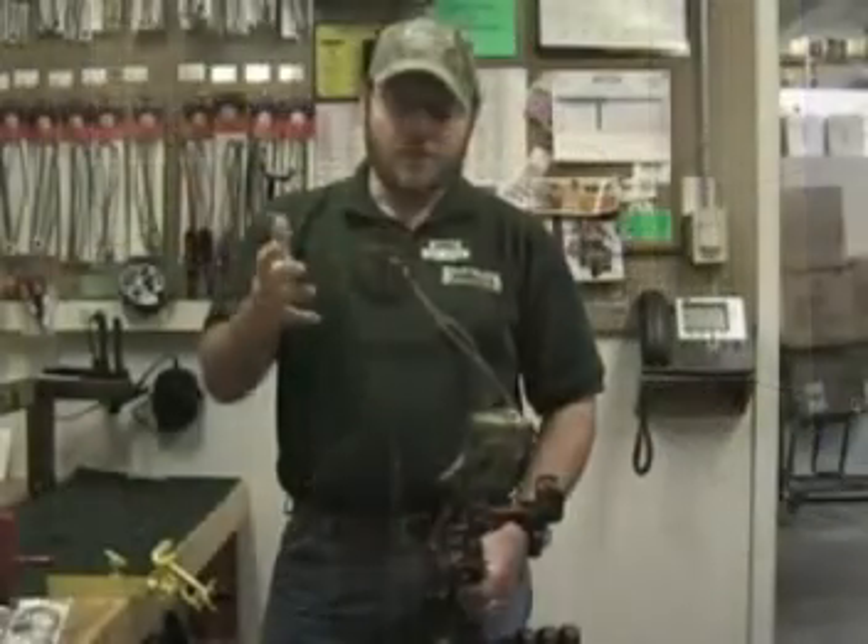We'll then get into putting the bow in the press and actually restringing this bow. A lot of you folks out there may hand that over to a pro to do, but we're going to give you a little insight on what actually goes on once the bow's in the press to get the string restrung. So Matt, if you're ready to rock — yep, let's do it.